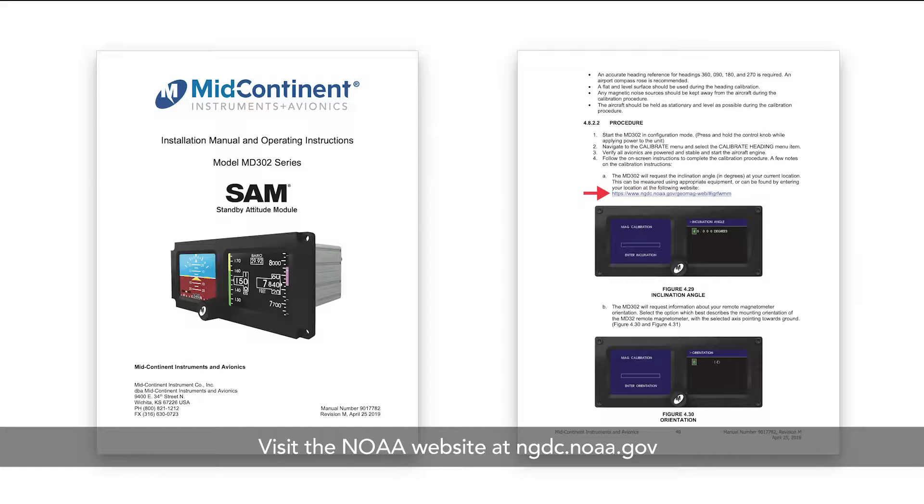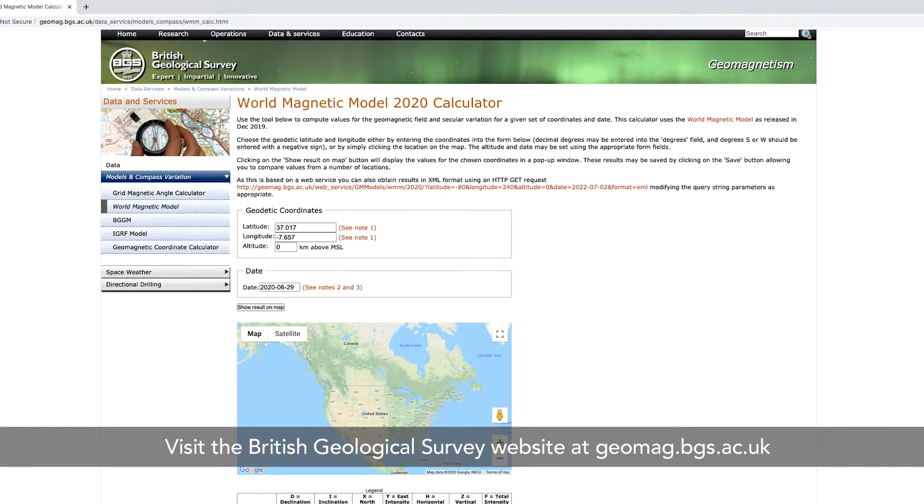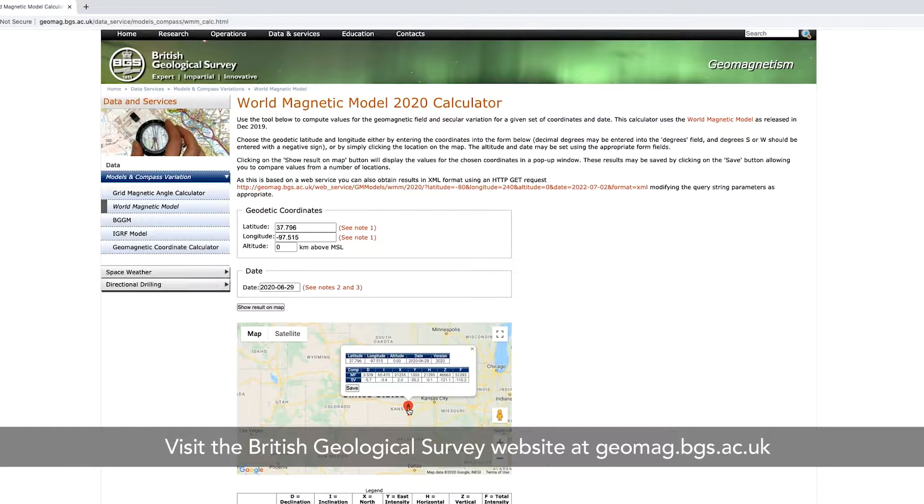There's a link to the NOAA website in the heading calibration section. There you'll be able to put in your location information to find latitude and longitude and calculate your inclination. You can also visit the British Geological Survey website — they have the world magnetic model calculator and map. You can easily scroll to your location and pinpoint where your heading calibration is taking place to find inclination.